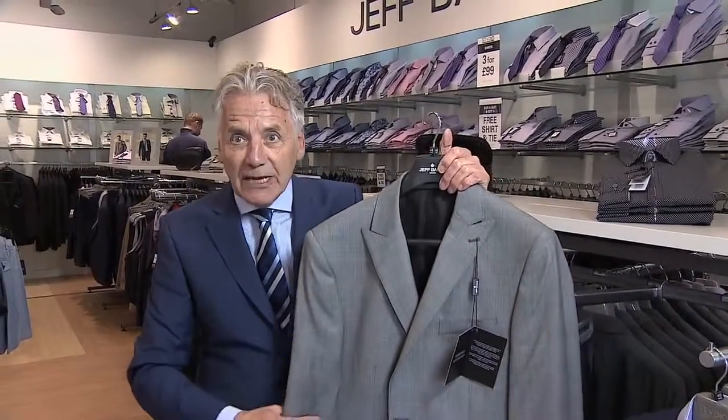This particular suit is in a very, very light wool — it's an 11-ounce wool. It's got the hint of a Prince of Wales check about it, and it has what's called a peak lapel, so the lapel is pointed as if it's a double-breasted suit. It's got quite a lot of elegance about it, and this is a great colour of suit that will take you through the summer.